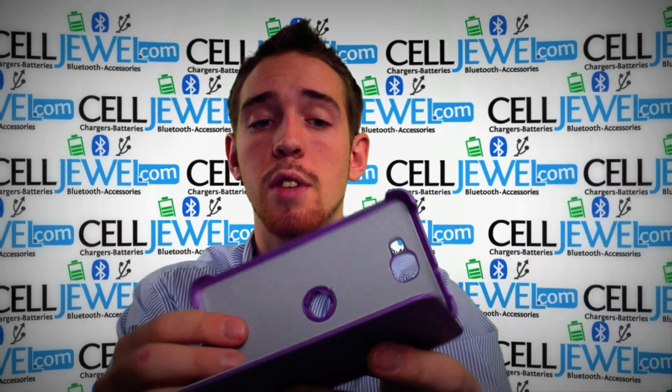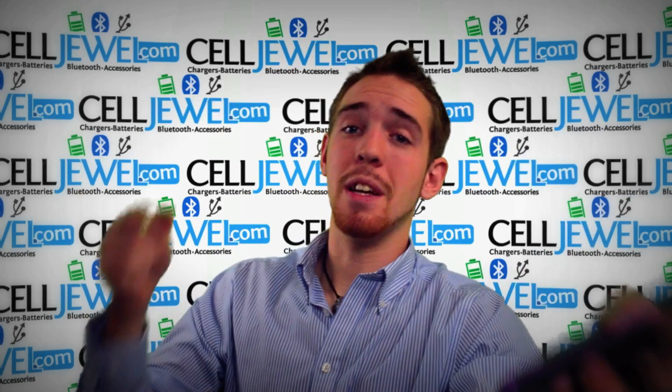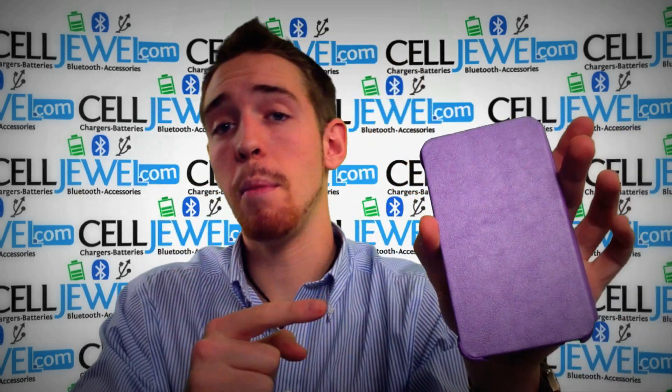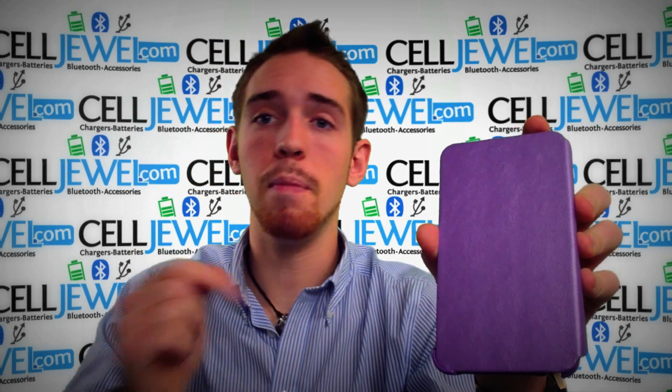It's a really awesome little case for your phone. You should definitely think about getting one — they're amazing little cases. You can get them on CellJewel.com. They're very stylish and they look great, so you should definitely get them. Thank you for watching.